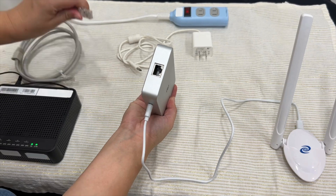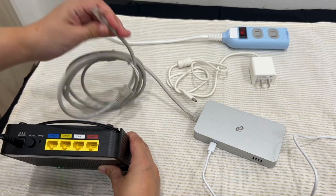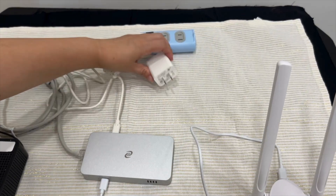Next, plug in the Ethernet cable to your Deeper Connect Mini and to your router. Once you plug in the power, give it about 45 seconds to a minute for everything to power on properly.